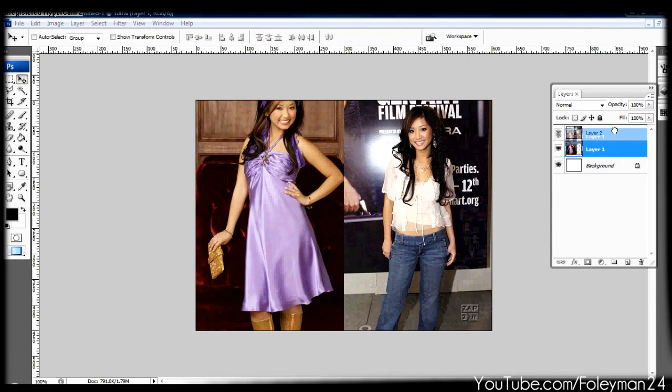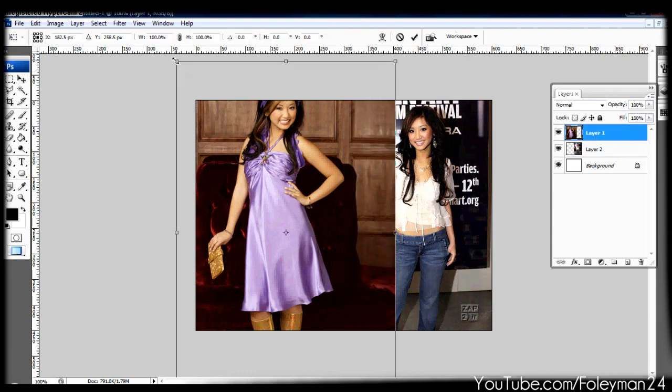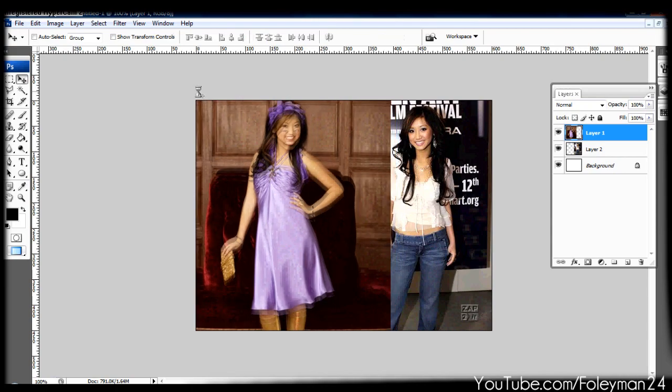Whichever one you're going to blend is going to be on top. And you kind of want to make them — if it's people like this — you want to make them look almost the same size, because obviously it's the same person; they're not going to be bigger than their own self.